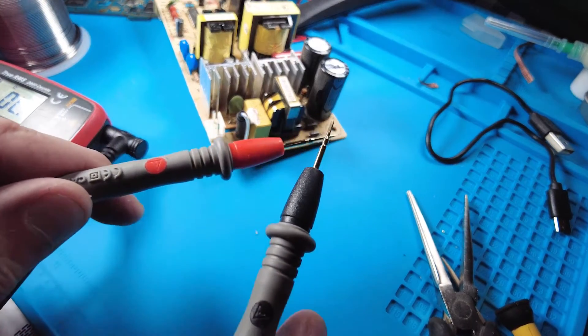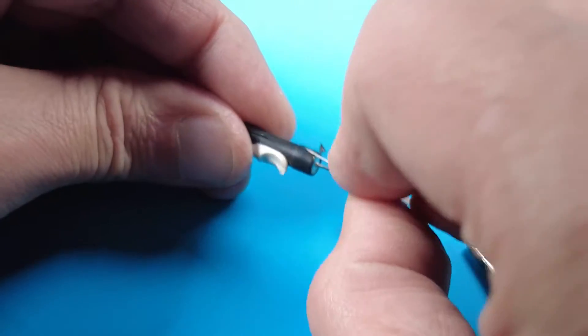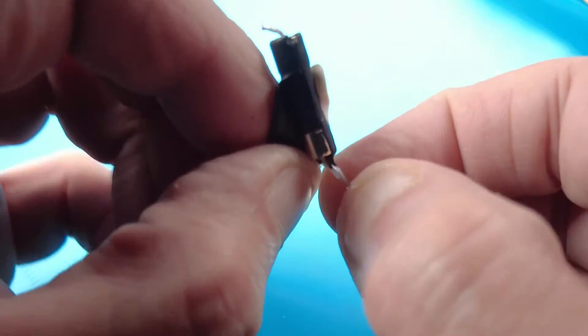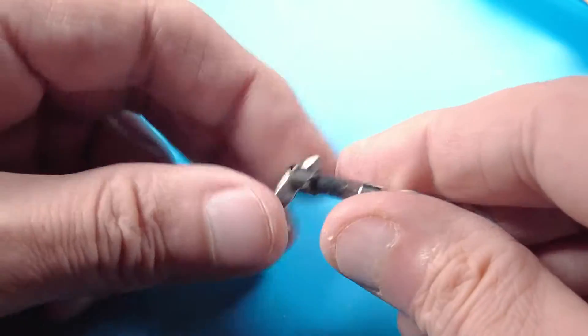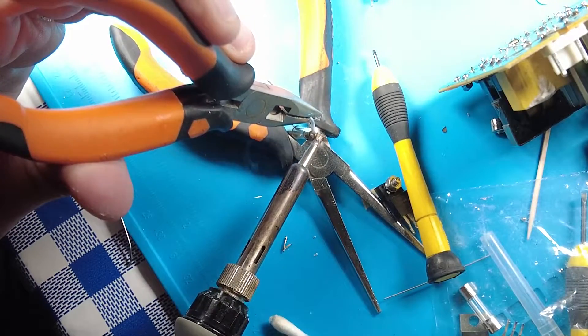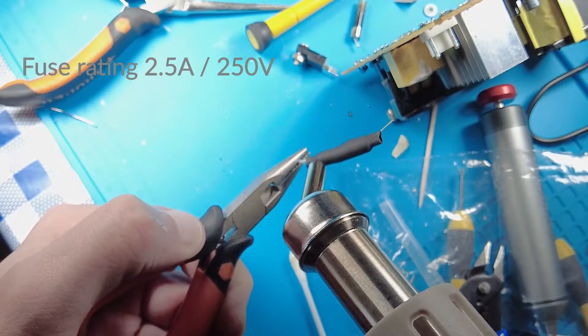The multimeter is in continuity beep mode. No beep, so the fuse must be blown. I desolder it and remove the thermal covering — as you can see, it is clearly blown. I replace it with a new one rated at 2.5 amps and 250 volts.